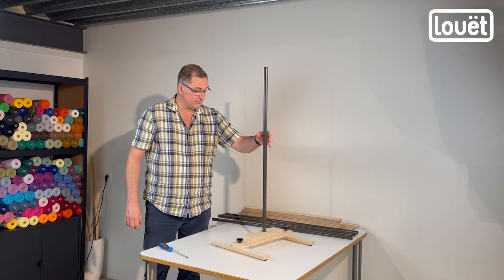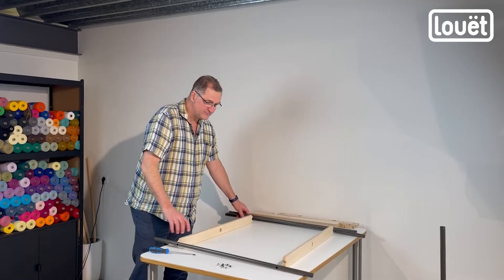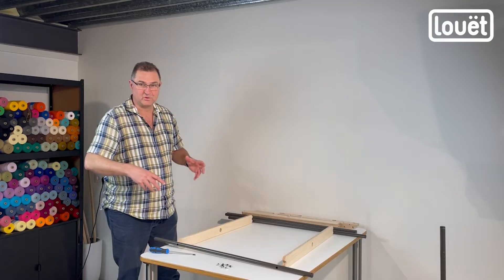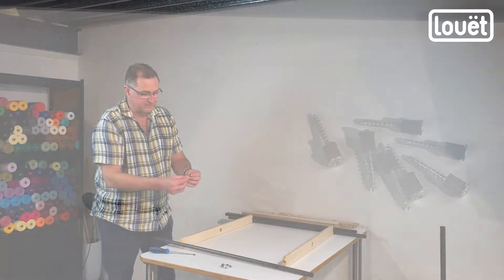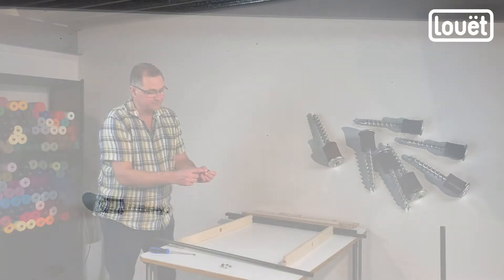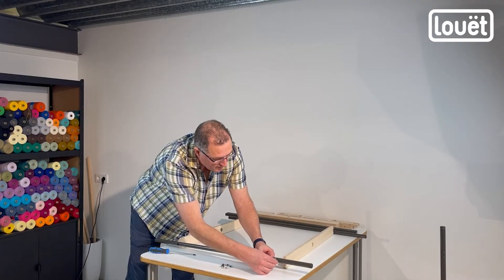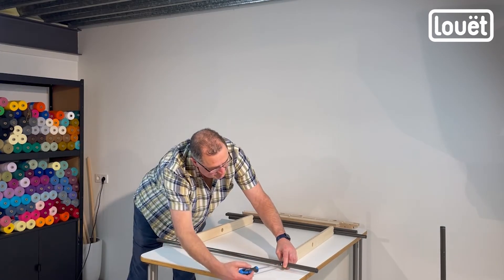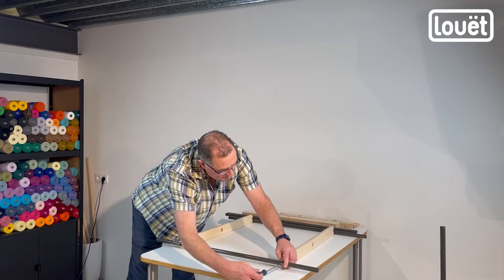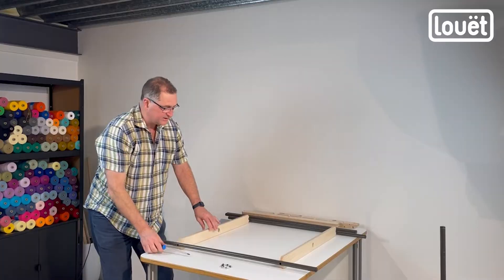Now we're going to put together the other tubes and the cross pieces that are going to make the actual winder itself. Take these eight screws with the small bushings — put a bushing over top of the screw, put it inside this hole, and screw that into the cross piece. I've already done one side, so now one side is done.